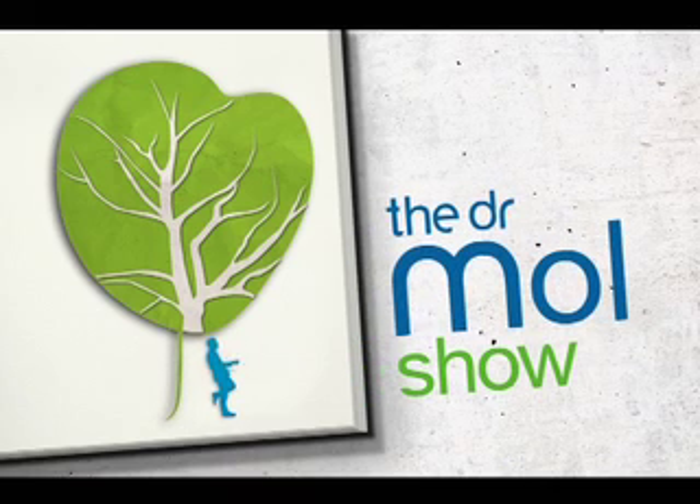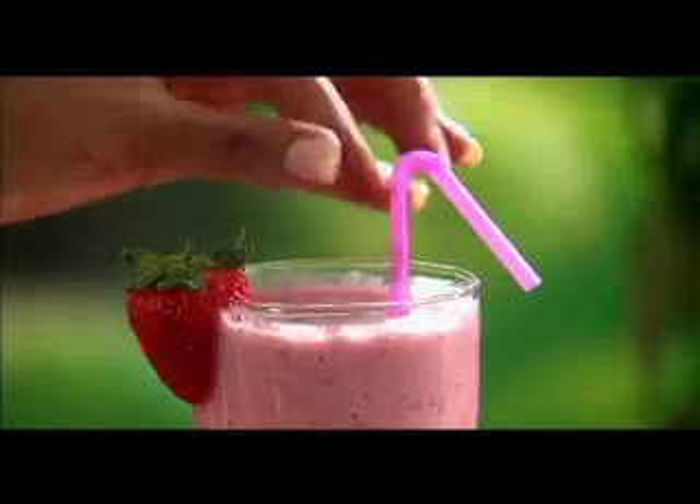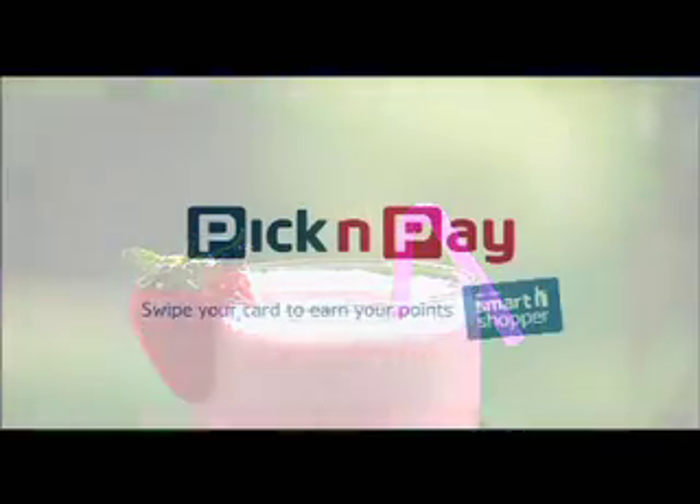Hello Doctor. Great ingredients prepared with love — a perfect combination, like you and Pick and Pay.